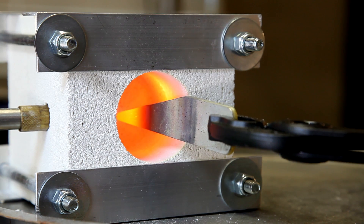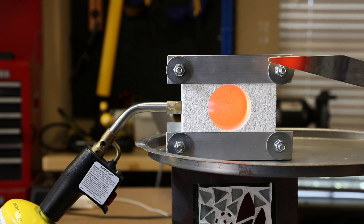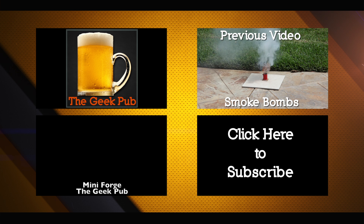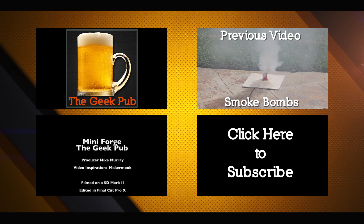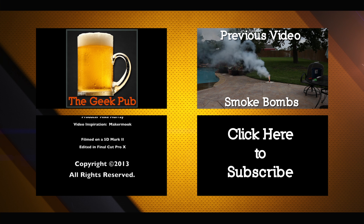In future videos, I'll show you how to use this forge to make all kinds of cool things. If you have a request, leave it in the comments. And if you like this video, please like and subscribe to my channel on YouTube. I'll see you next time.